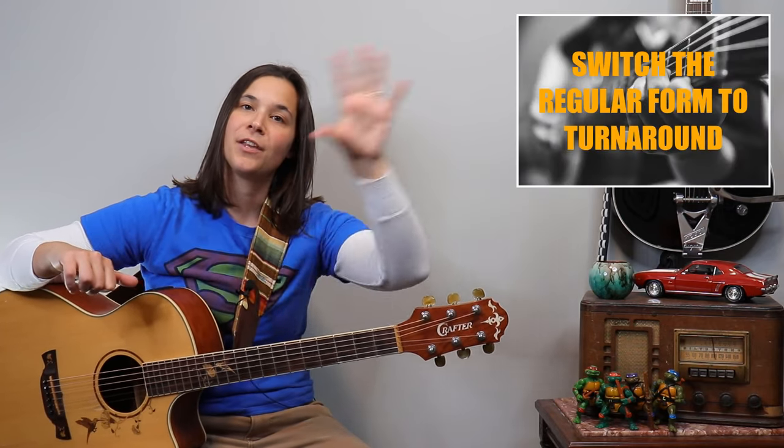You can throw the turnaround in there as well, because sometimes playing just the straight original form gets a little boring. You might want to do the regular form, then a turnaround, then the regular form — or turnarounds all the way through. 12-bar blues is great because it's so repetitive; you can really practice a lot over this progression. If you enjoyed this, I have another video where I go over 12-bar blues and play this cool guitar pattern over the whole thing — go check that out!